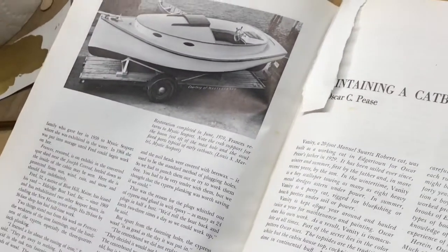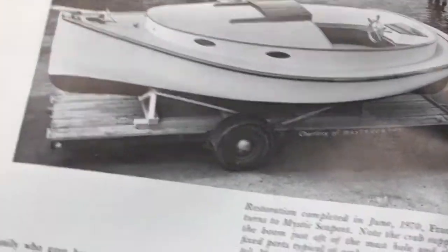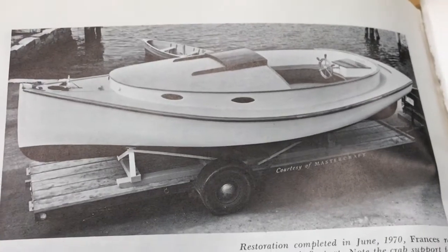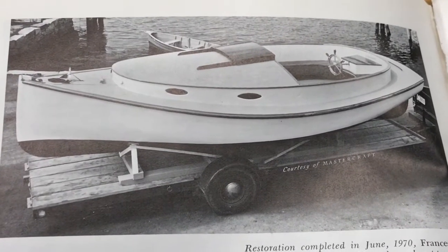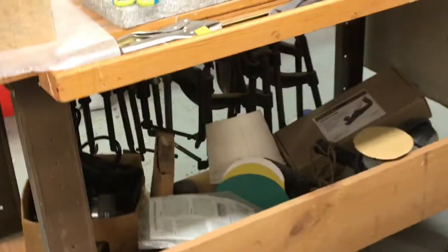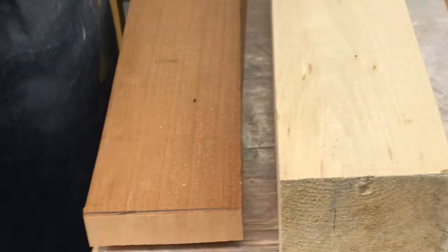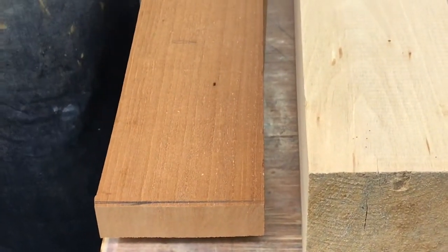Is it still a working catboat at Mystic Seaport? No, it's not in the water. I thought it was, but I don't know if it ever was, to be honest. What catboat do they have at Mystic that they use? Maybe the Bruck Marshall. Is that where the Marshall Cat got its lines? Yeah.